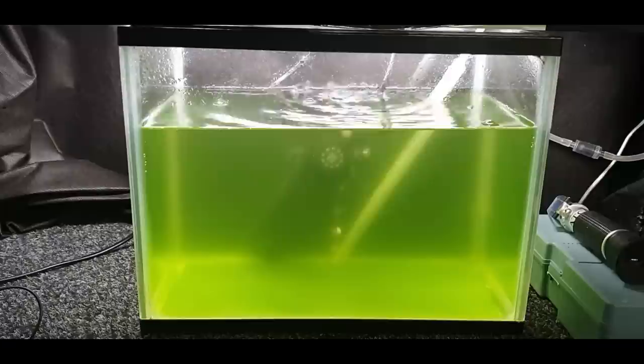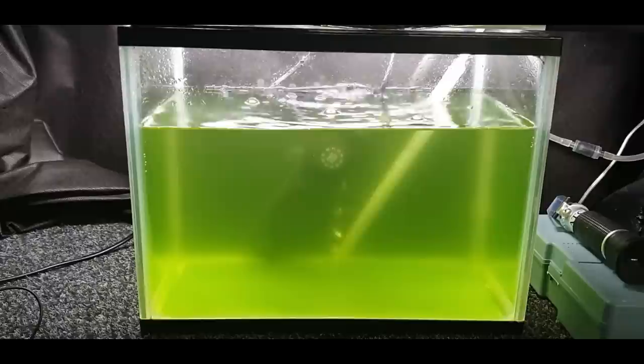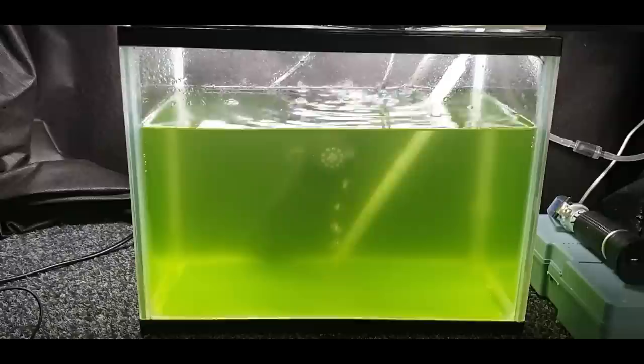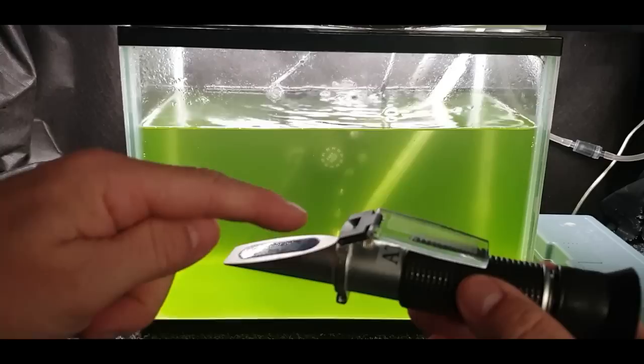I just use bog-standard tank water from my aquariums in my coral room, which is 0.25 salinity. You can use lower — some people say you can — but I've always used it straight out of my tank. I've filled it up three quarters of the way to the top, and we've got our little salinity refractometer there. If you're not familiar with it, you lift up that little lid, put a few drops of water on there.